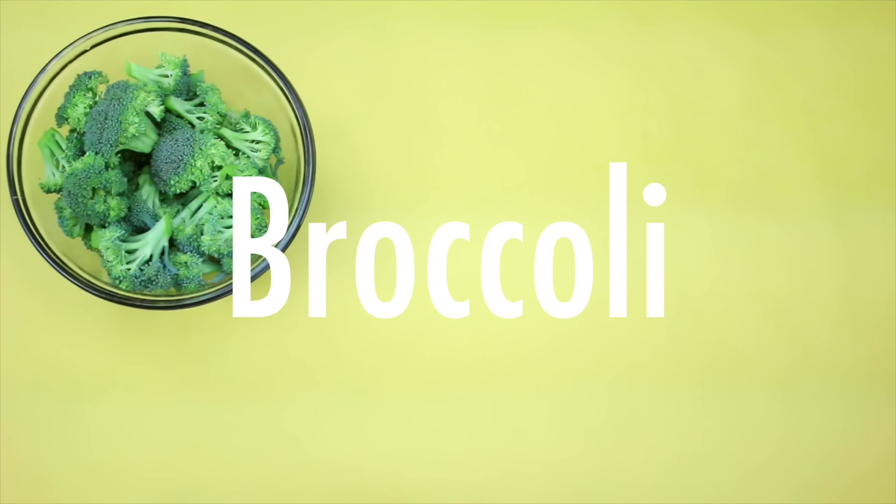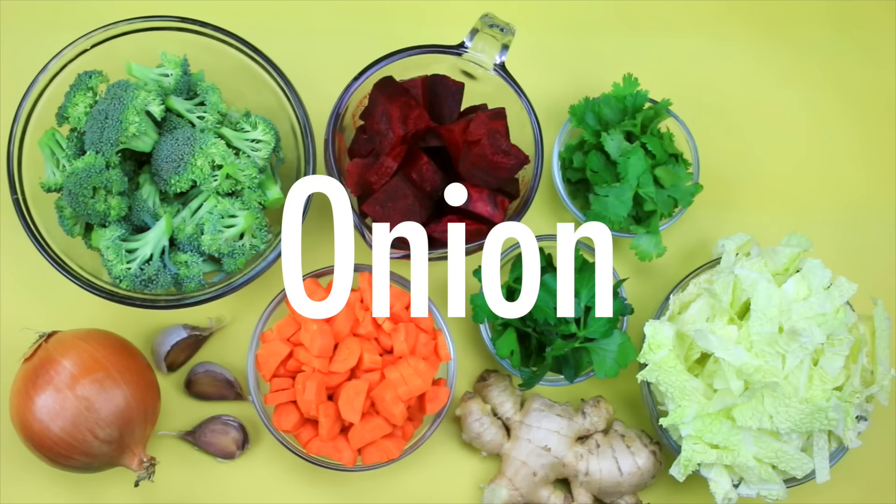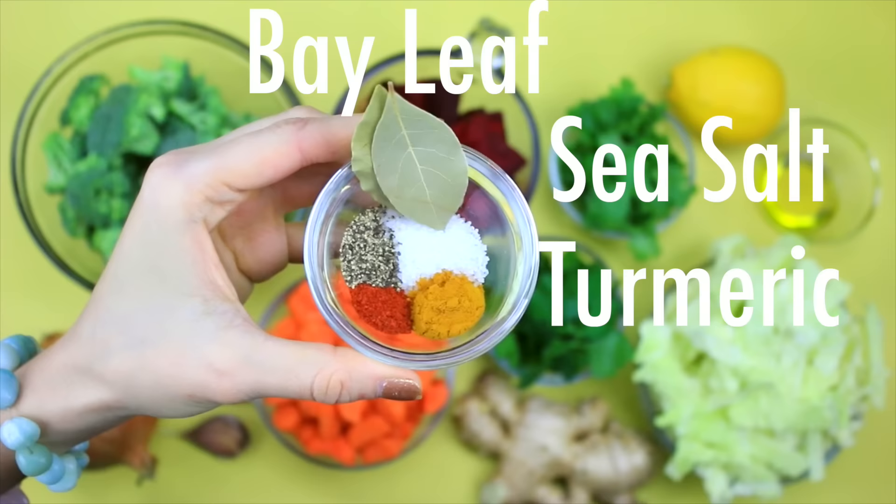Here are the ingredients you will need: broccoli, carrots, beets, parsley, cilantro, savory cabbage, ginger, lots of garlic, onion, olive oil, and lemon juice. For spices you'll need bay leaf, sea salt, turmeric, cayenne pepper, and black pepper.